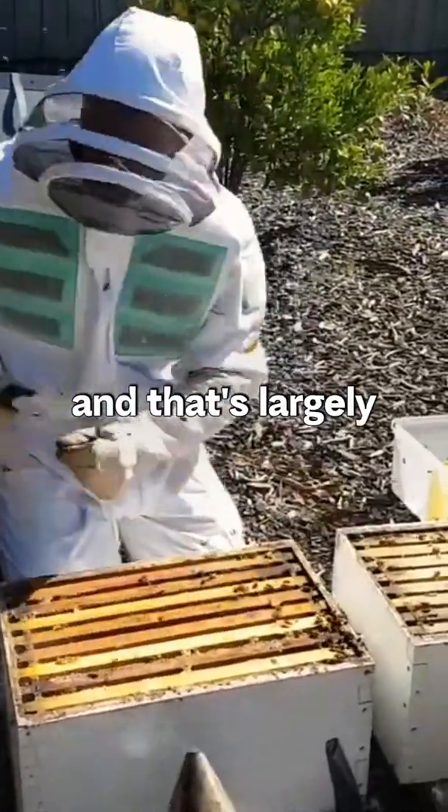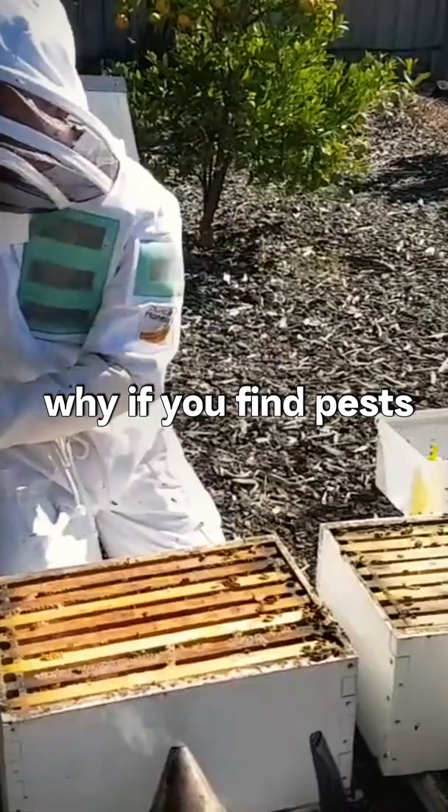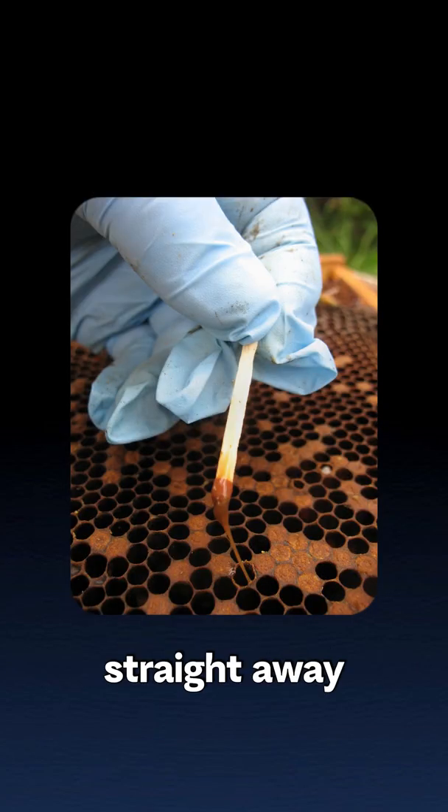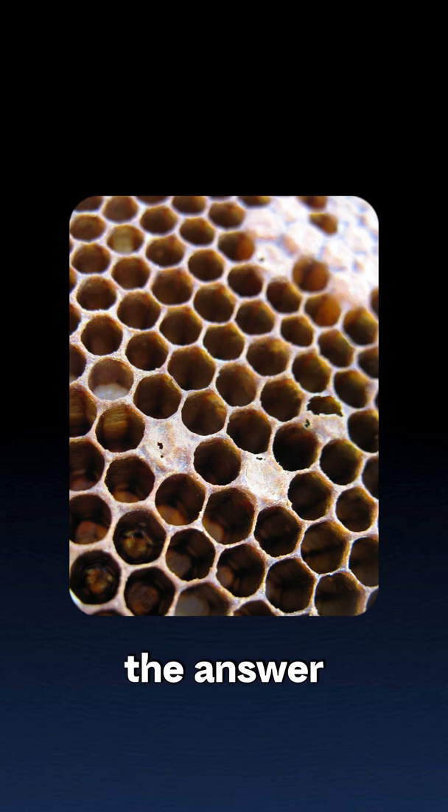That's very common, and that's largely why if you find pests like American Foulbrood, you need to close off those bees and shut them down straight away — and then destroy them is usually the answer. Especially in Australia, you need to destroy them immediately.